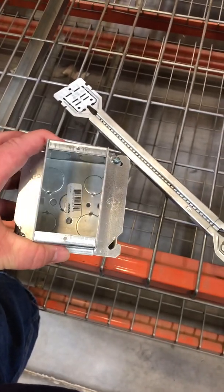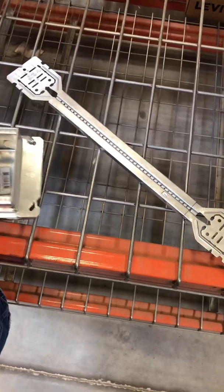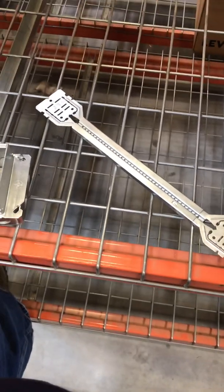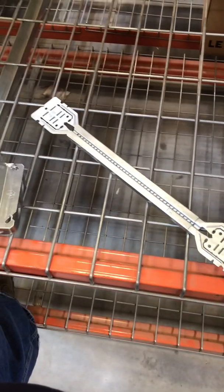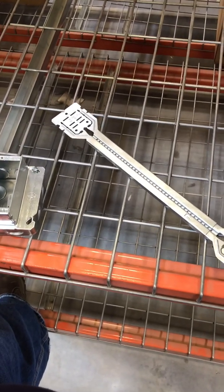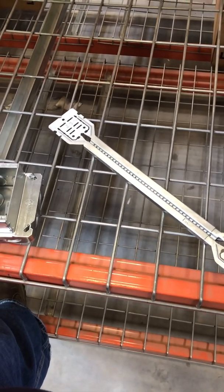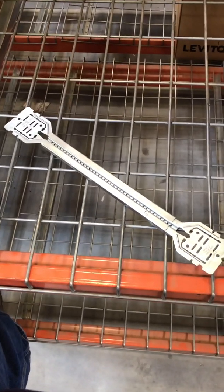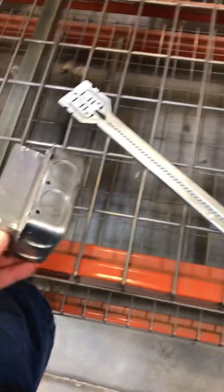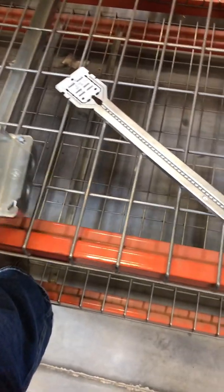This is a single gang — you can go two-gang of course. You've got a grid of rebars with square openings, and you lay this out on the grid. Which bar you hook to determines how deep a mud ring you're going to use, or how far back you're going to set it.